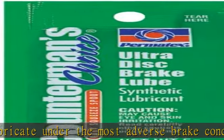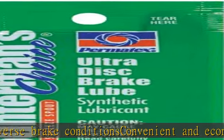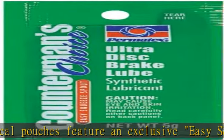Green, non-melting, synthetic lubricant. 4 gram pouch, pack of 480. Suggested applications: caliper pins, sleeves, bushings, and pistons. See more product details in the description to get this product today at the best price.